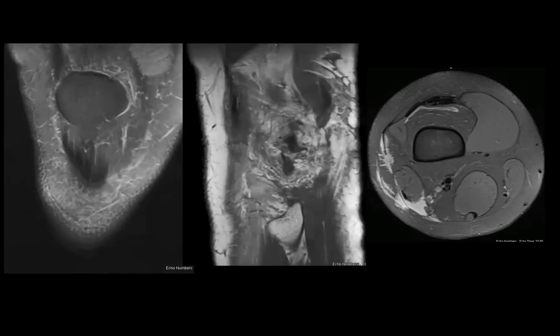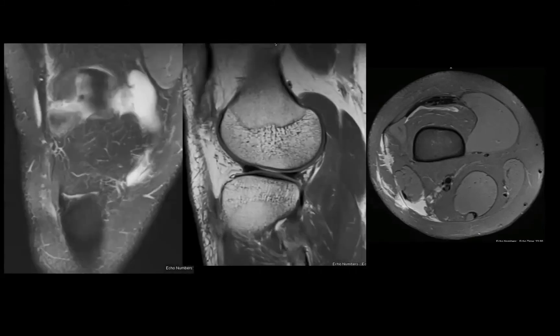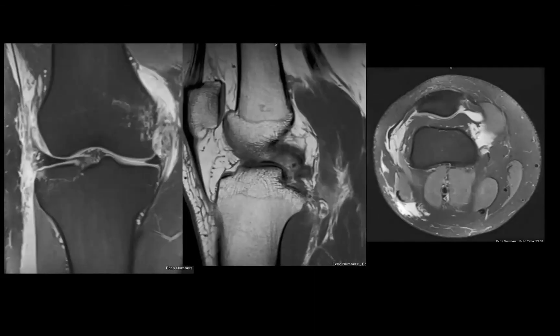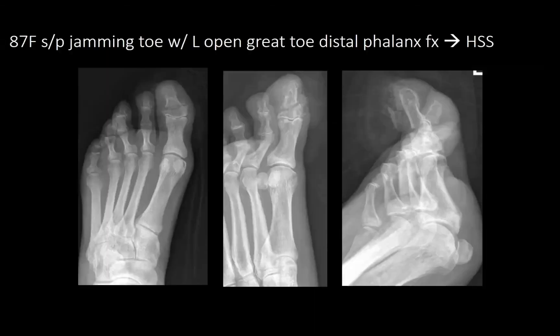This guy's a big guy, from what I gather, and that's going to be a big undertaking. Sometimes, just because of logistics and the length of the case, we'll actually stage it — sort of for our own sanity. But we'll see what happens with him and what the plan is.